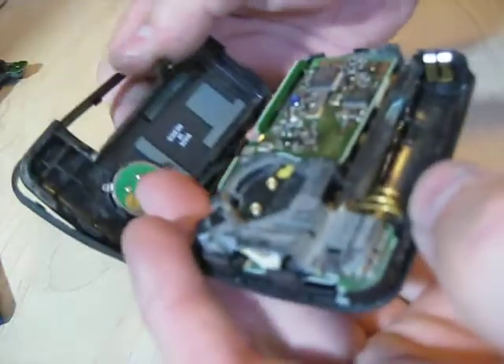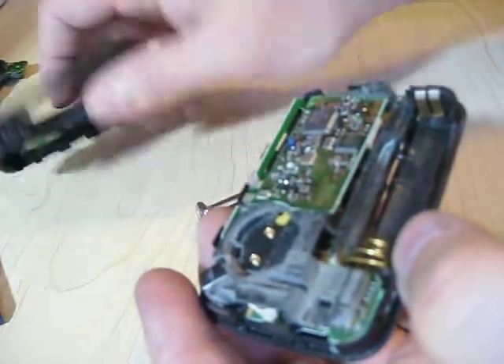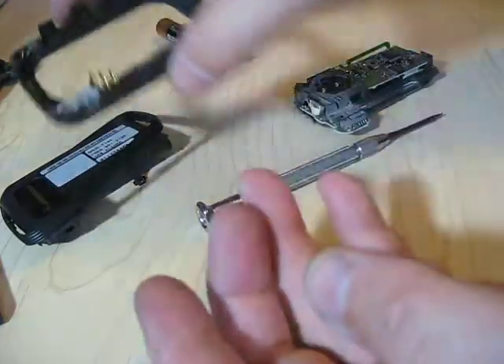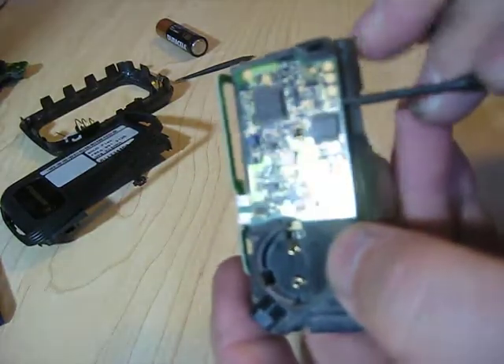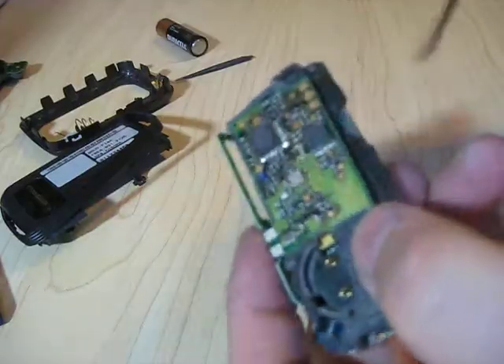So now what you've got is a vibrating motor on this side. You've got the guts that will just pop out of the case, leaving the battery contacts in the button. And then what you've got is this assembly — the top part is the receiver. It just pops off, and that's all I really need on this one, so I'm going to pop this off.